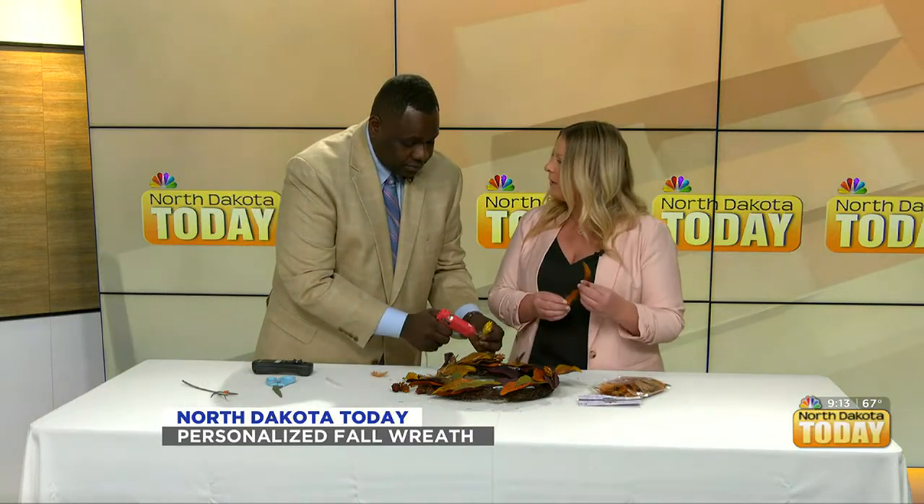I love pumpkin patches too, and apple picking. I know I need to start Googling, or maybe you guys know — I'd love to hear back from the community on where to go to really start celebrating fall. I hear fall is just a gorgeous time to be here, so I'm excited to experience that for sure.